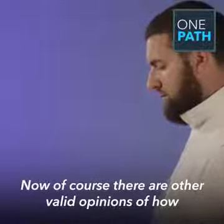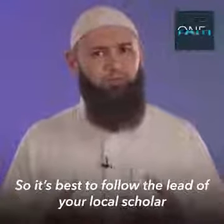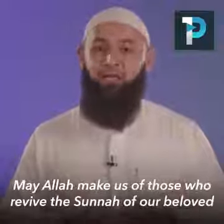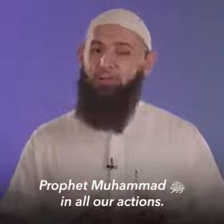Now, of course, there are other valid opinions of how this prayer can be performed within the four major schools of fiqh, so it's best to follow the lead of your local scholar and to avoid any unnecessary debates. May Allah subhanahu wa ta'ala make us from those who revive the sunnah of our beloved Prophet Muhammad sallallahu alayhi wa sallam in all directions. Wassalamu alaikum warahmatullahi wabarakatuh.